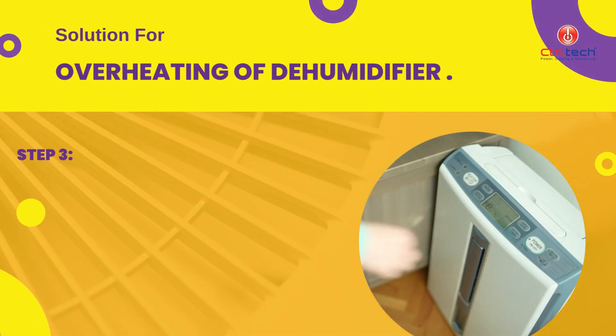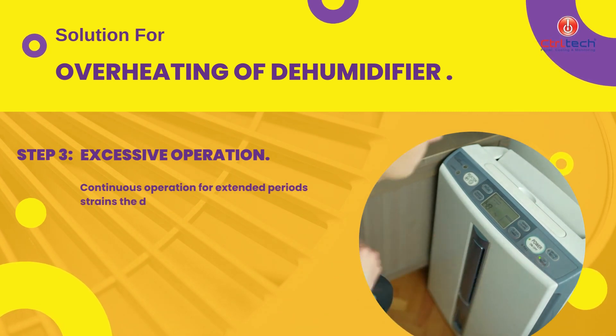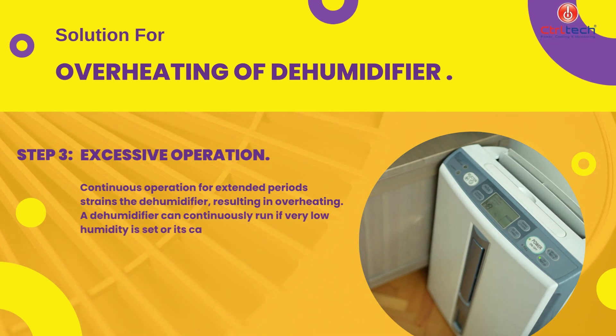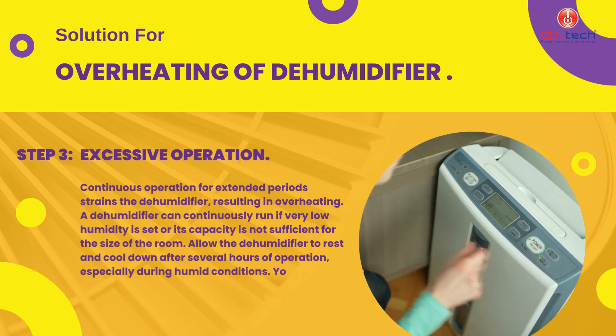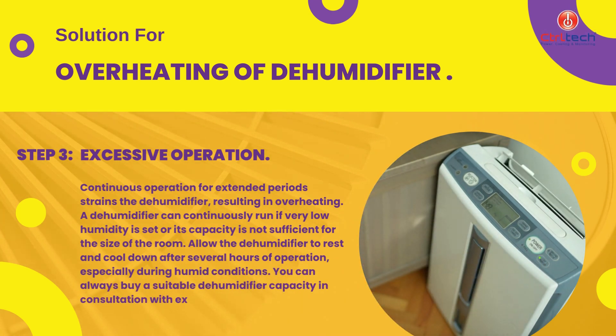Continuous operation for extended periods strains the dehumidifier, resulting in overheating. A dehumidifier can continuously run if very low humidity is set or its capacity is not sufficient for the size of the room. Allow the dehumidifier to rest and cool down after several hours of operation, especially during humid conditions. You can always buy a suitable dehumidifier capacity in consultation with experts.